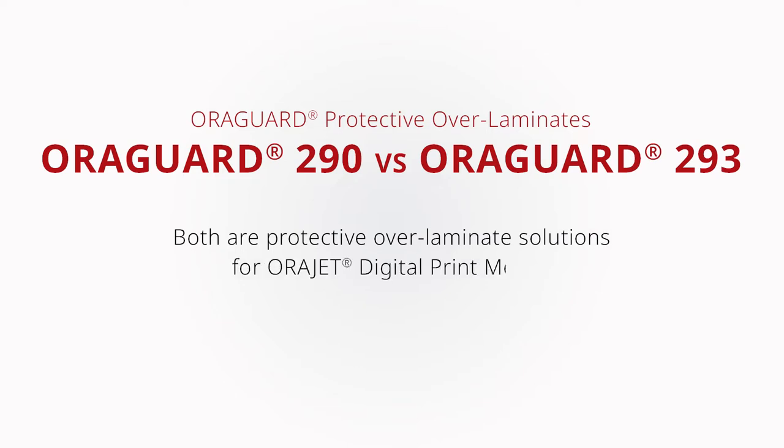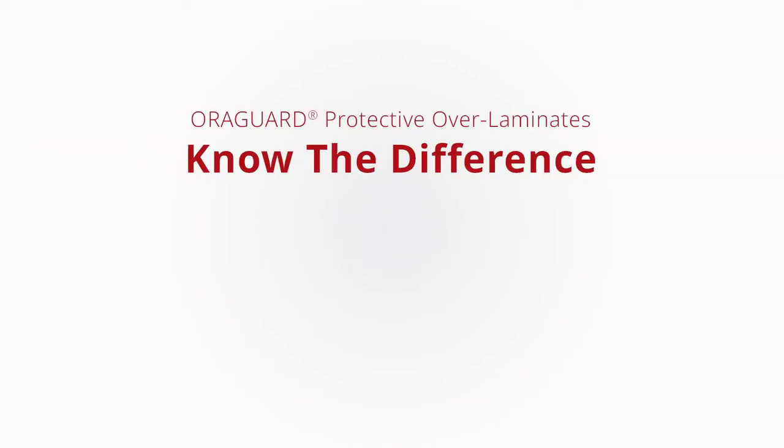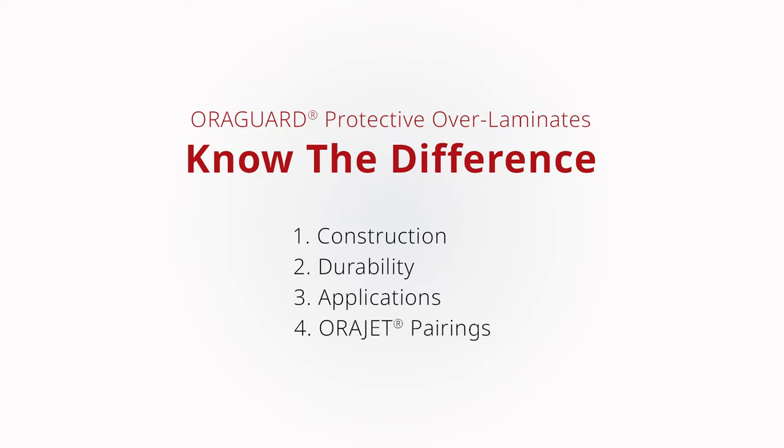Both are protective overlaminate solutions for Aurigard digital print media. But what's the difference between these two materials? It's important to know the difference between these two protective overlaminate solutions — their construction, expected durability, typical applications, and which Aurigard digital print media they pair well with.